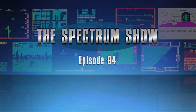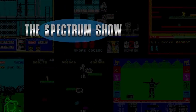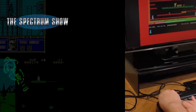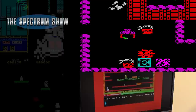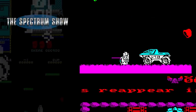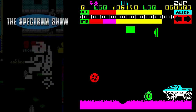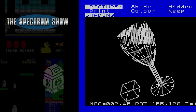Hello and welcome to the Spectrum Show. Coming up I slow down my Spectrum, I play some games, I chat to Jeff and end with some serious software. But first, let's get playing.